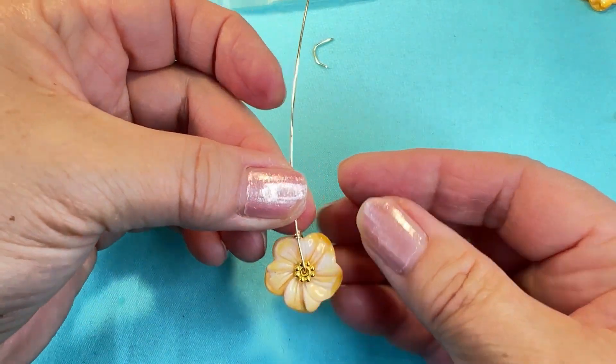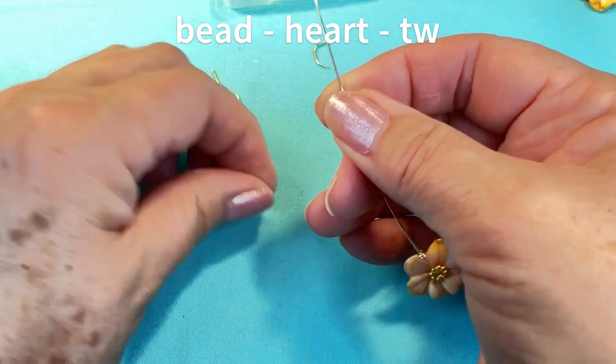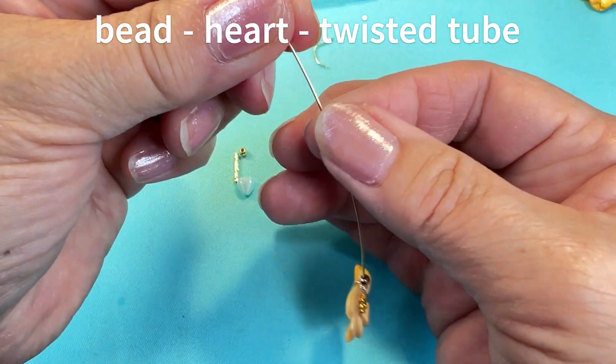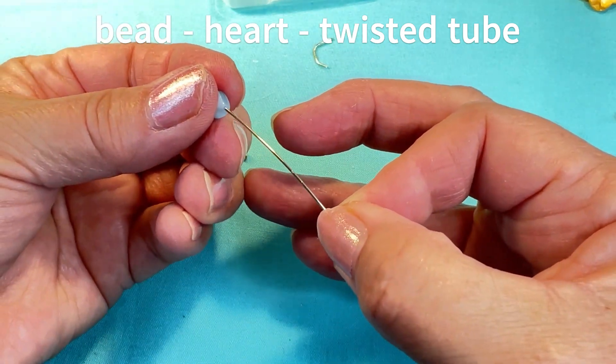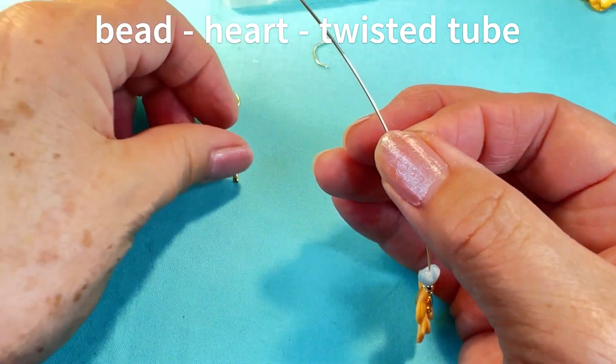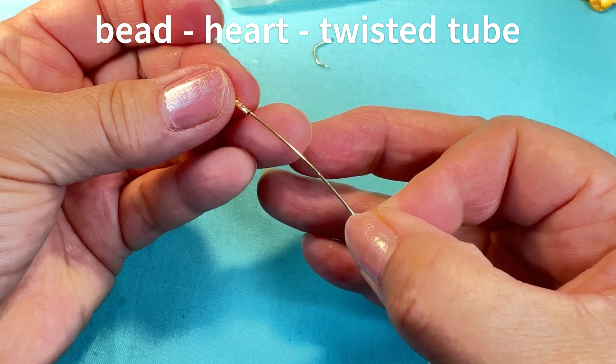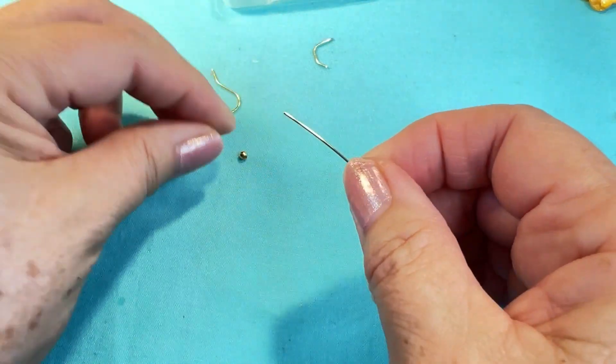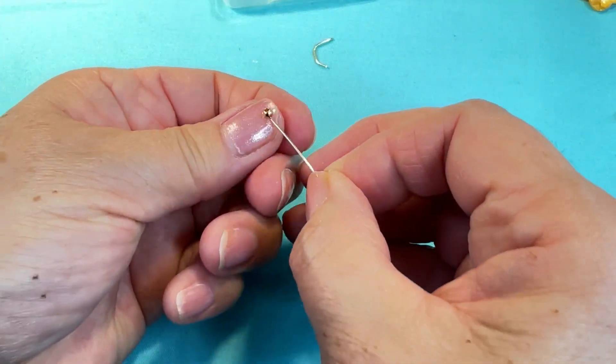Now I'm gonna stack on my bead, my heart, twisted tube, and my last bead.